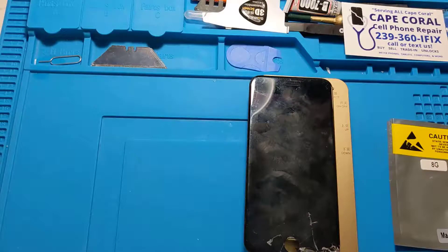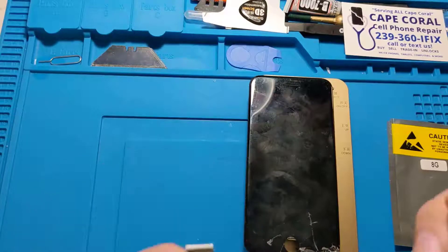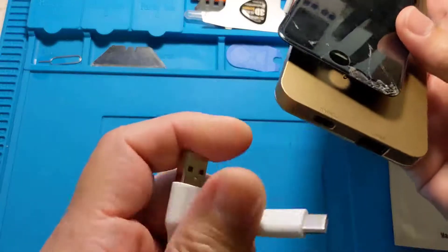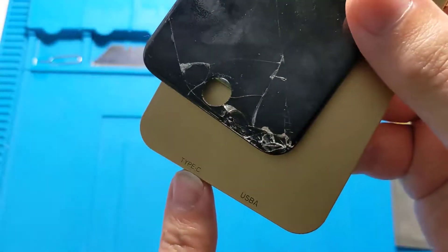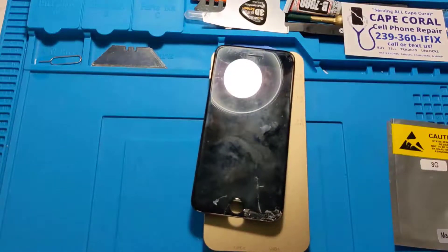I'm going to take you over to the PC and show you which files to install. You'll want the cable that came with it. On one end you have your USB, which goes to your computer, and on the other end you have your USB-C, which goes into the bottom of the device right where it says Type C. That's where you plug in, and once we have this done, go over to your PC and follow what we're going to show you now.